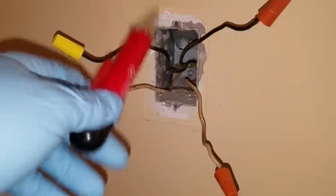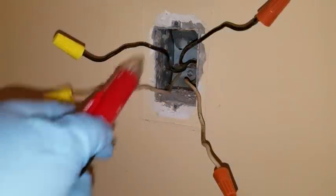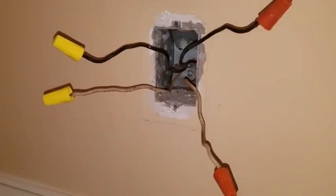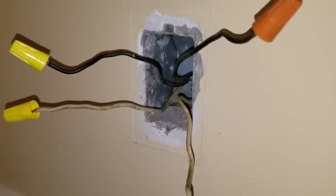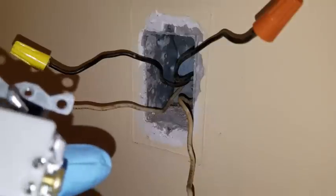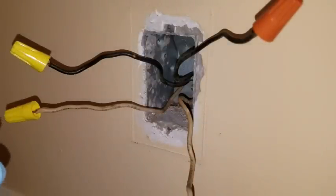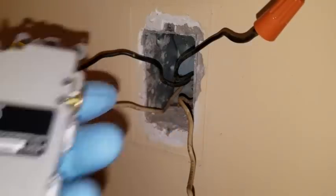So I'm going to go ahead and cut the line on this, and when I put this in it'll protect everything down the line. Let me go turn the power off. Alright, I'm back. So now we're going to put in the GFCI on the line side and the load. This is the line. We're going to put the hot on the line side — hot on the line side.